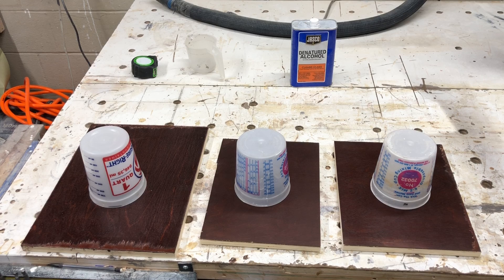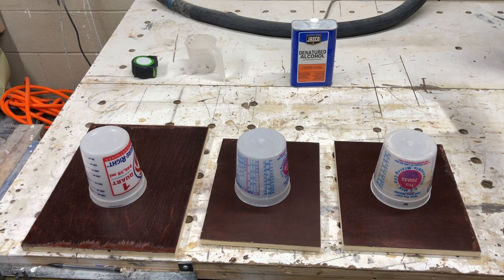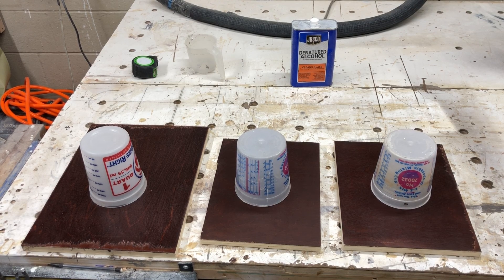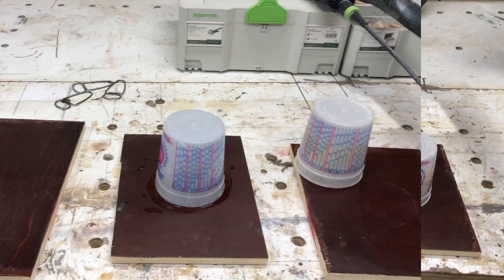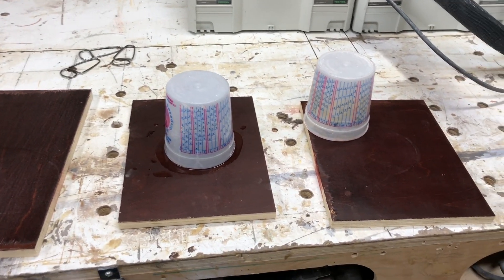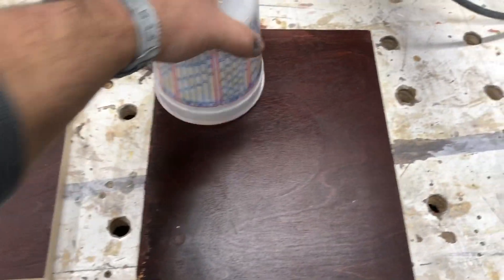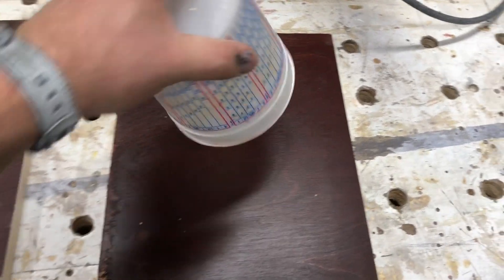For this week we're just going to look at the sealer coats and try to determine if there's any better water resistance to the film. I'm going to let this set for 24 hours, then come back and see if that water is still on each one of these surfaces.